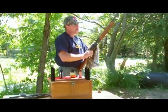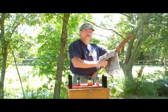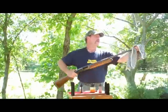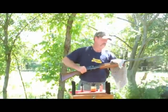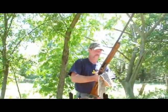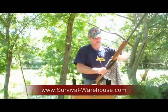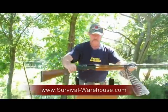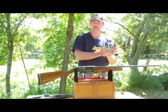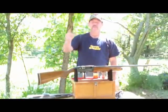Once you wipe down the inside, you want to do the same thing to the exterior. The reason for this is every time you touch a shotgun, your fingerprints — or the oils on your fingers — can actually rust the outside of your gun. And that's how you clean a shotgun. Hope you enjoyed this. This has been sponsored by SurvivalWarehouse.com. I'm John Melandrin. I'll see you on the next video.